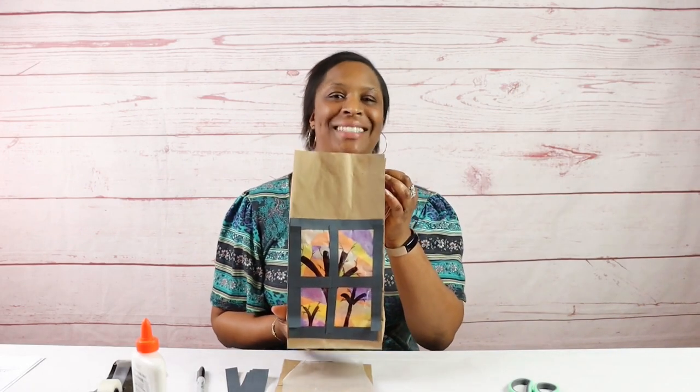Hi, it's Miss Elise again from the Amarillo Public Library East Branch, and today we're going to make paper bag luminaries.